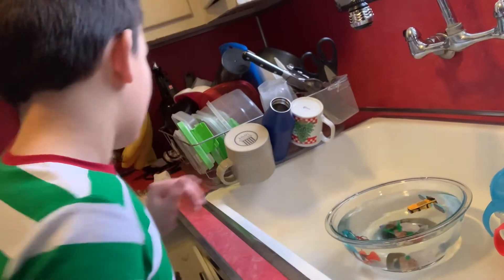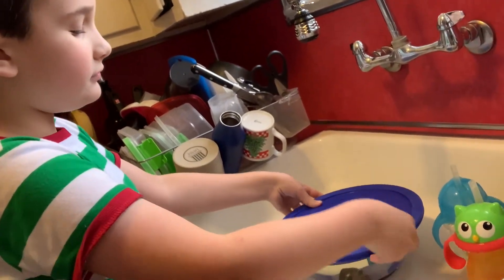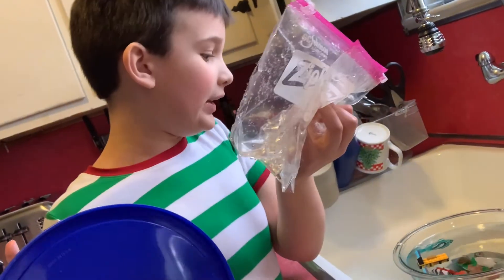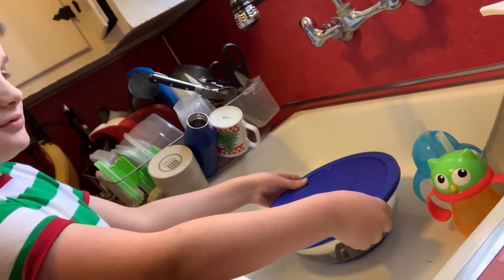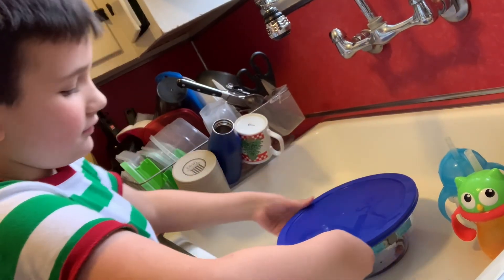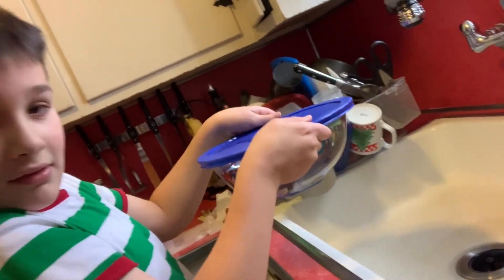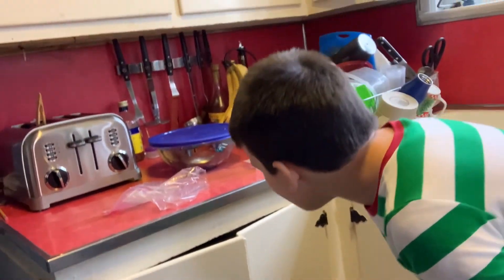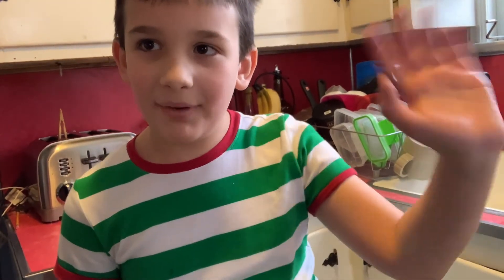Here we go guys! I just want to show you — I have these two bags just in case if the bowl gets dirty, I have these bags to scoop up the fish. So now I'm going to take the one on. Here we go! Bye guys, see you next time!